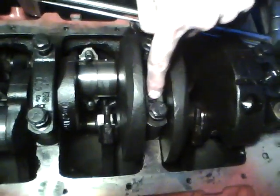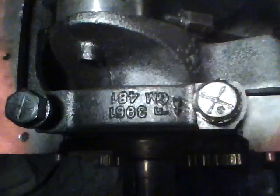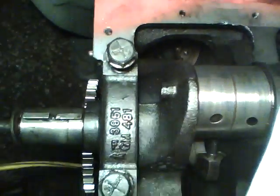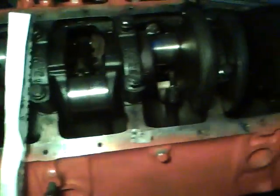Now we're going to put our bearing in the main cap. This area must also be wiped — don't let it have any oil. Notice these arrows: they all have arrows that point to the front. Don't forget on the bolt, there's an arrow right here — it has a tail and a little head, just like a Native American's arrow. These are also numbered one, two, three, four, five with a stamp.